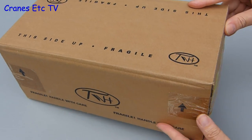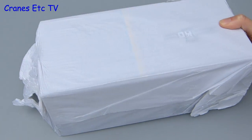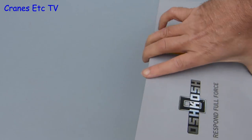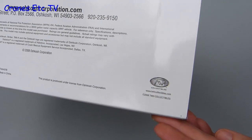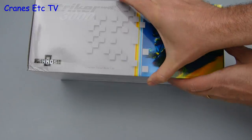The Oshkosh Striker 3000 is an airport rescue and firefighting truck. This model by TWH Collectibles comes in an outer shipping carton and inside the box is wrapped in soft paper. The box is Oshkosh branded and on the bottom is the TWH Collectibles logo, which may become a rarity after they went out of business in 2013.